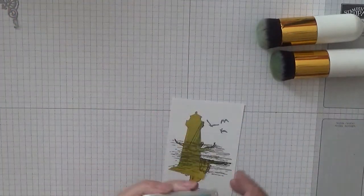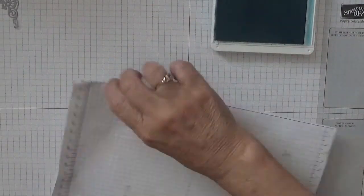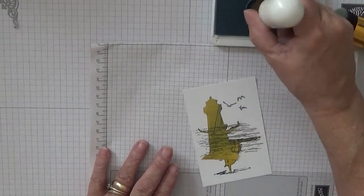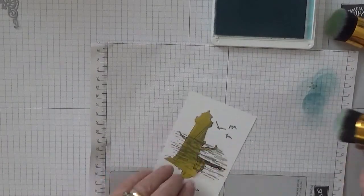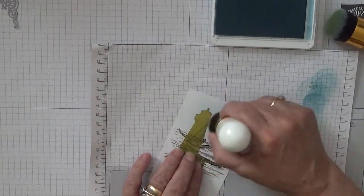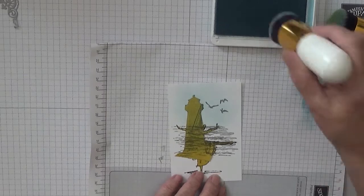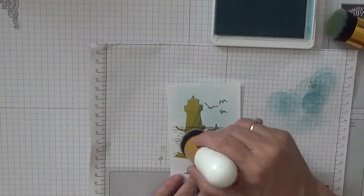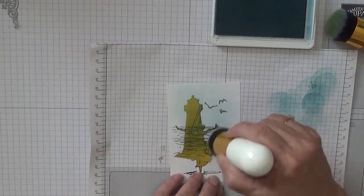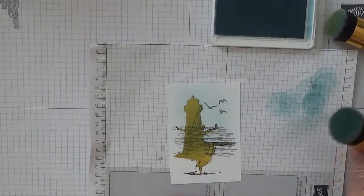I have got my blue brush and my green brush. With Balmy Blue and some scrap paper, I dab my blue brush in the ink and just go lightly in the sky - don't want a lot. I'll need to go over the water as well. That is it.